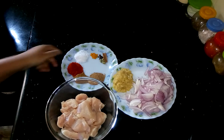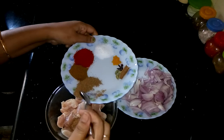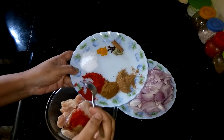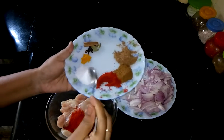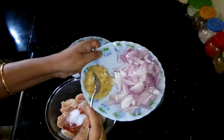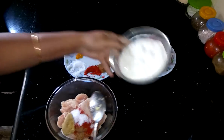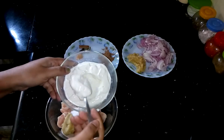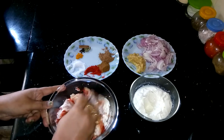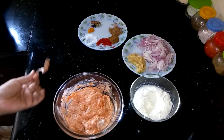First I have to marinate the chicken for Tikka. I am going to add half teaspoon of garam masala powder, 1 teaspoon of garlic powder, 1 teaspoon of Kashmiri red chili powder, salt as per your taste, 1 teaspoon of ginger garlic paste, and 2 teaspoons of thick yogurt. Now give it a nice mix. Marination is done — leave it for 1 hour.